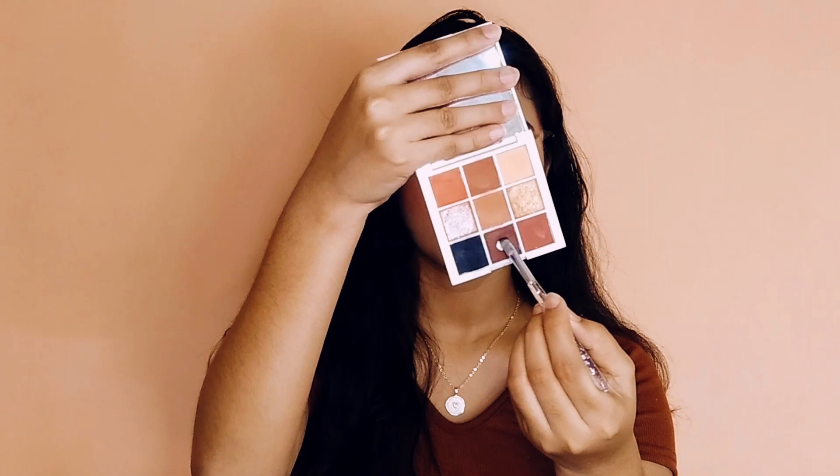Completing this look with kajal and of course mascara. Toh yahan pe mein apne lower waterline pe kajal laga rahi hoon, aur jo pehle minnne shade liya tha — dark brown color — mein usi shade se isko smudge kar loongi.